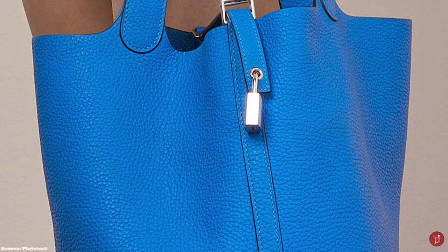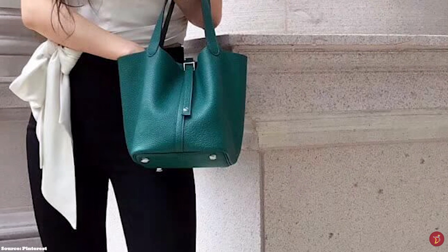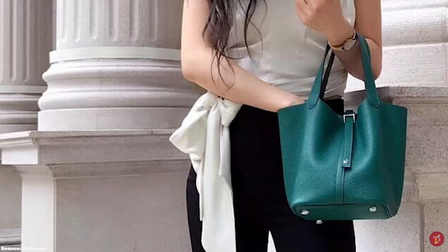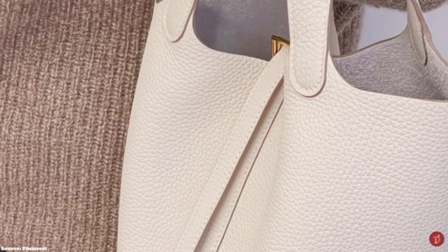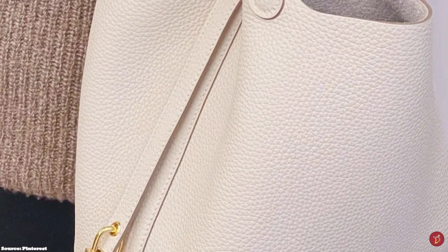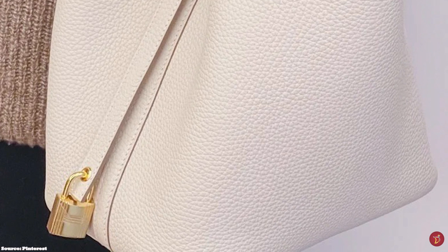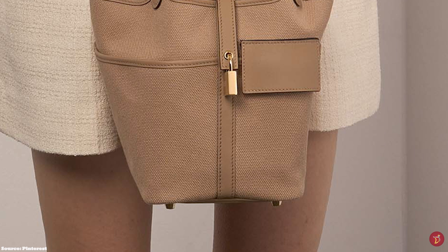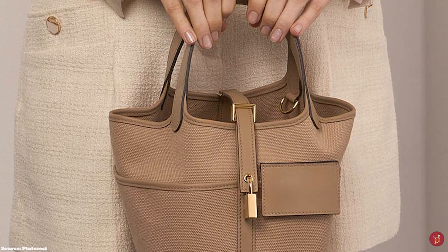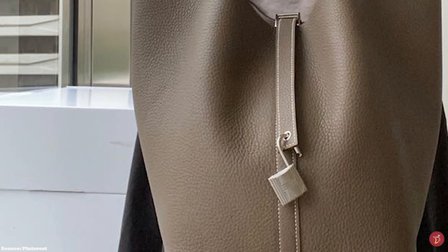The largest Hermès Picotin Lock bag is a popular size amongst male customers due to its less feminine, unisex appeal. There has also been special size offerings including the micro Picotin Lock in size 14. The Picotin Lock 26 has longer and wider straps, long enough to be carried as a shoulder bag. For the smaller sizes 18 and 22, there is the option to go hands-free by adding a detachable strap that transforms it into a shoulder or crossbody bag.